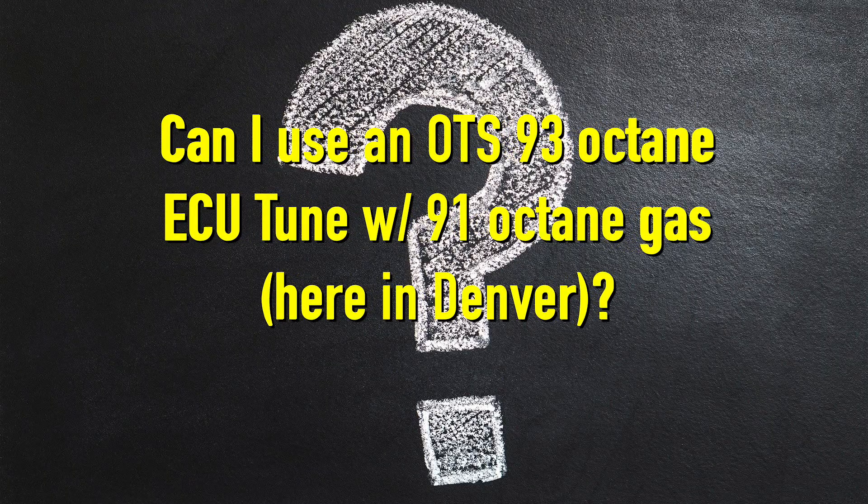I'd also like to talk about a belief I found in Denver with some tuners — that you can get away with using an off-the-shelf 93 octane tune, due to being at high altitude with less oxygen. I wanted to give it a try. I know this doesn't apply to a lot of you, because it's not just the difference between 93 and 91, it's also the high altitude factor. But for some of you wondering why I'm running a 93 octane tune when I only have access to 91 gas — that's the reason.